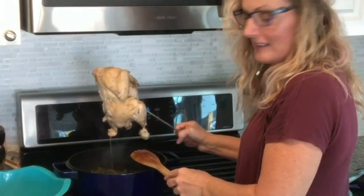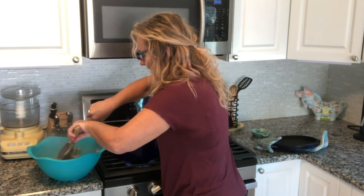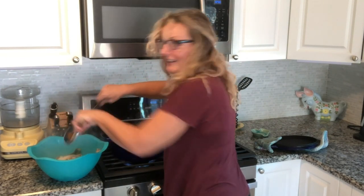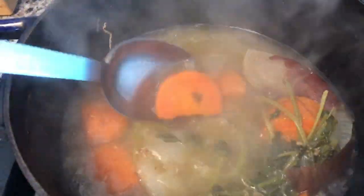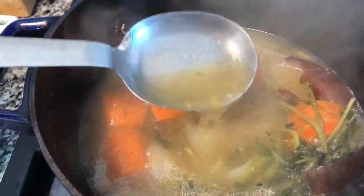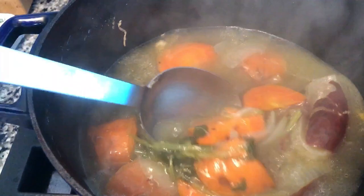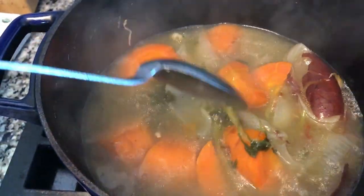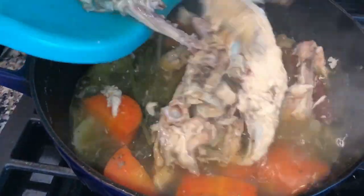Oh, that sure is pretty. We're just going to put it in here and break it up so it cools quicker. Here is our broth so far — I just removed the chicken and it's looking nice and rich. We definitely have some good flavor in there. We're just going to wait about 10 minutes to pull that chicken off the bone and put the bones back in.